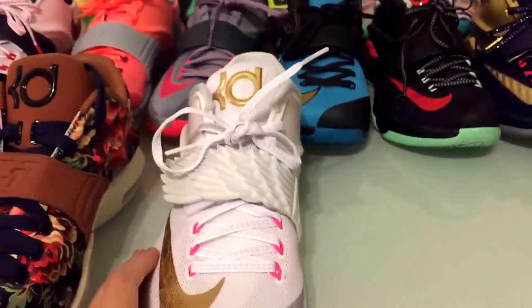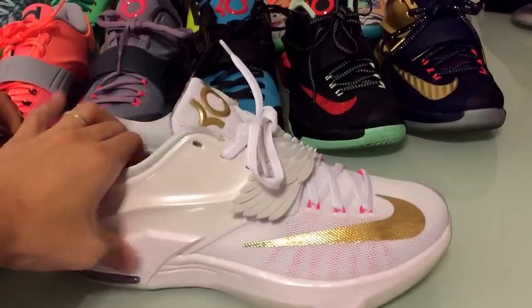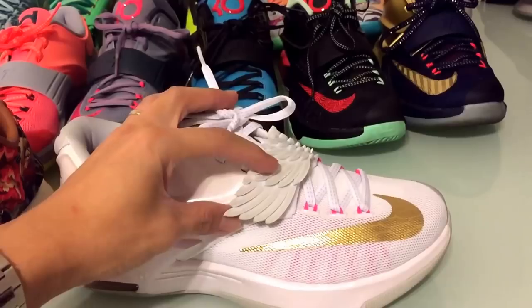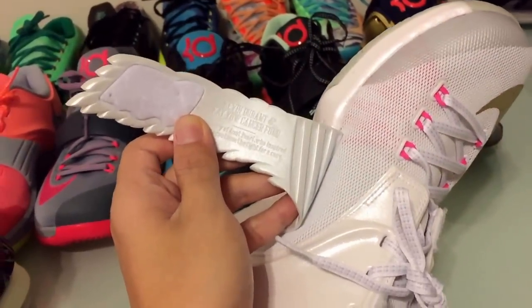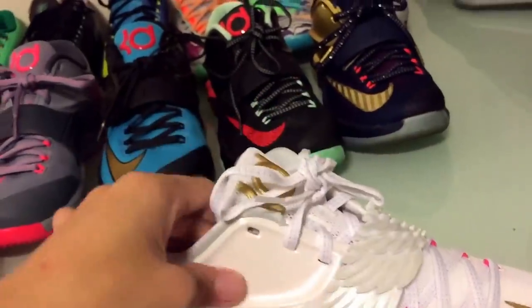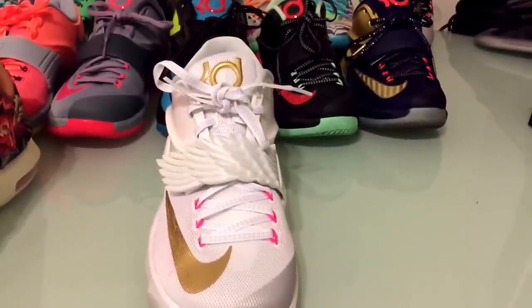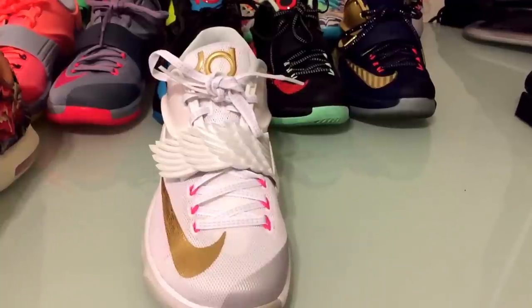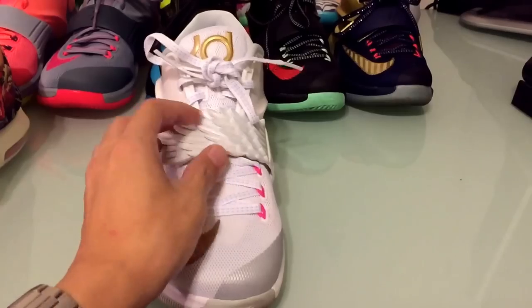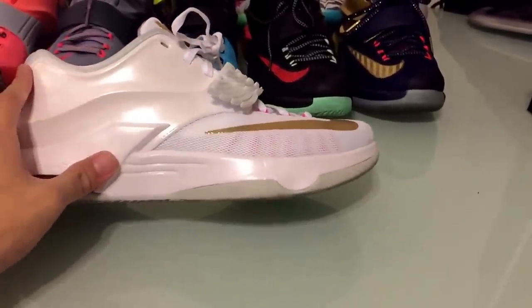The last one I got was the KD7 Aunt Pearl. I really like this shoe a lot — I even bought the t-shirt to match it. I really like this one because it's a dedication to cancer awareness. It says Kevin Durant Kay Yow Cancer Fund. I like the angel wing on here. People that don't know anything about sneakers see the angel wing and I have to go into full explanation of what it means. But I think this angel wing really defined this shoe, and it was probably one of the best models to drop for the KD7.